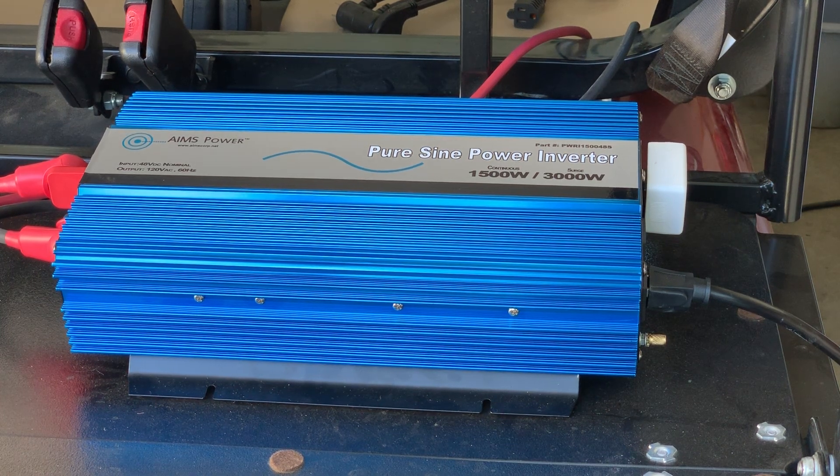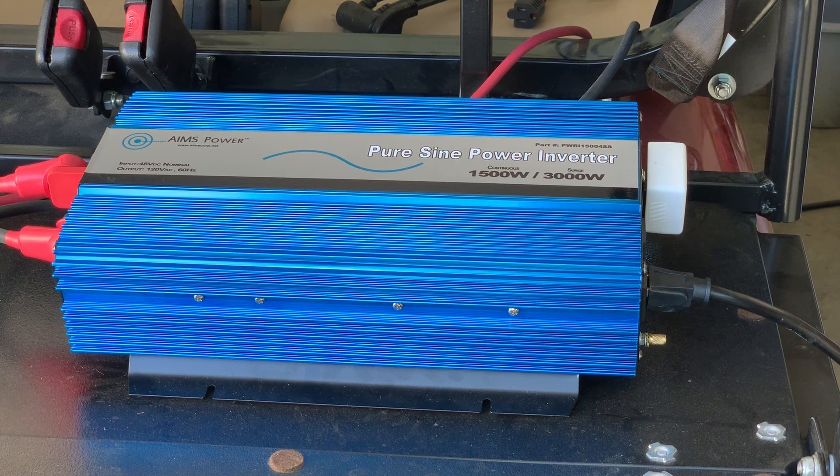This is an Ames Power PureSign Power Inverter — a 1500 watt model. This will handle electrical devices that have very low power needs. It has a peak power availability of 3000 watts, so in a pinch it would go up to 3000 watts for a short time.